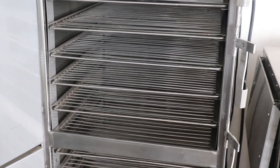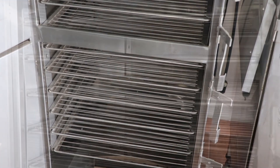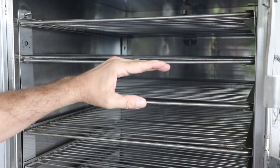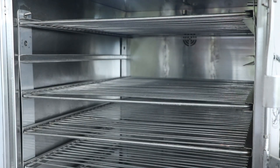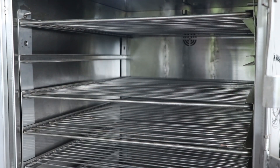From floor to ceiling you've got 56 and a half inches in this vertical smoker. You have an ample amount of space between each one of the racks depending on what you're cooking. You can do a lot of smoked burgers in this smoker, but if you remove every other rack you've now doubled your space — perfect amount of room for your large birds, your packer briskets, your pork shoulders.